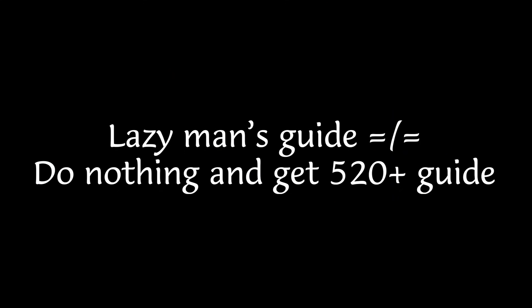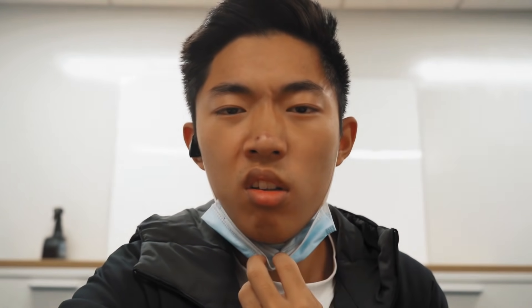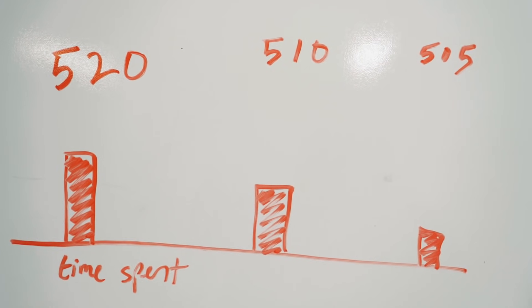This video is meant to help guys like him who don't necessarily know that much about the MCAT, but want to follow simple steps to raising their score fast. The Lazy Man's Guide is not a 'do nothing and get a 520 plus' guide — it's more of a 'how do I do the bare minimum and still get a 520 plus' guide. You'll have to have the motivation to get your act together for maybe a month and a half, two months minimum. If you find this to be too much, you can dial everything down — this can be the guide to a 510 or 505 plus. It's more of a strategy, not necessarily a study plan.